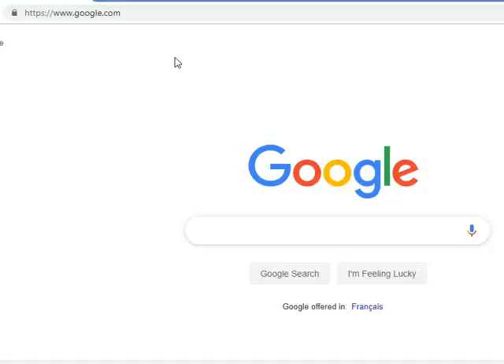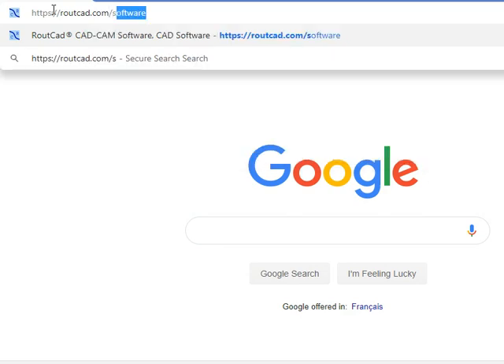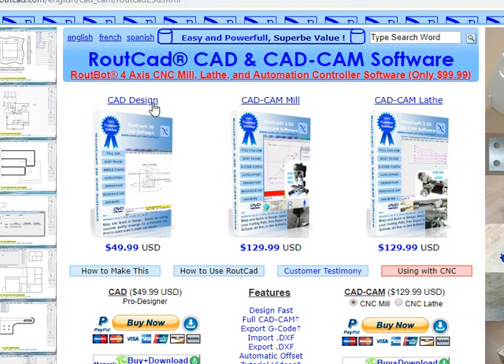For your CAD-CAM software, please visit us at routecad.com/software. We have an extended list of excellent software. We have CAD software for mechanical, electrical, and floor plan design. We have CAD-CAM software for mill, CAD-CAM software for lathe, and CNC controller software. All our software have a tutorial video that makes it very easy to learn. They are all verified publisher software included in the list of safe software.